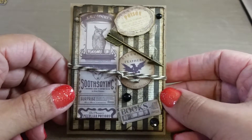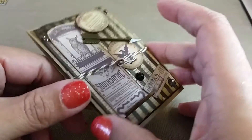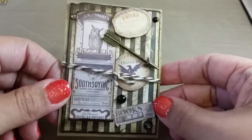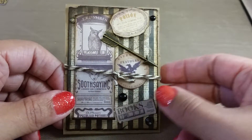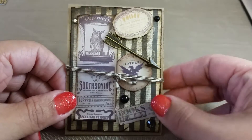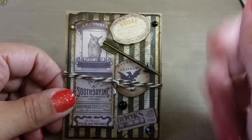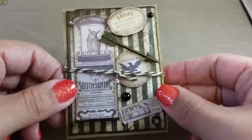Hi guys, this is a video response for Crafty Lori's ATC challenge. You basically had to create a two-sided ATC with specific measurements because she's going to bind them into a mini album. If you're interested in joining, I'll link the video in the description box below — it's open until October 17th, so you have about two weeks. There's a PayPal prize, I think it's $20, so check that out.